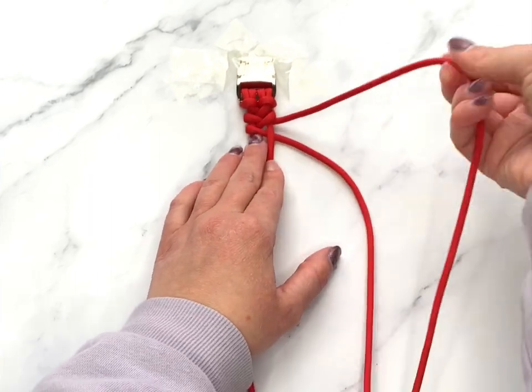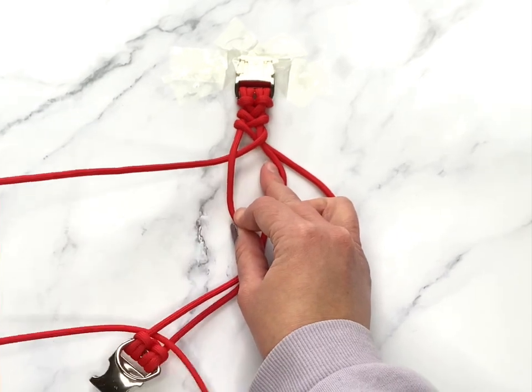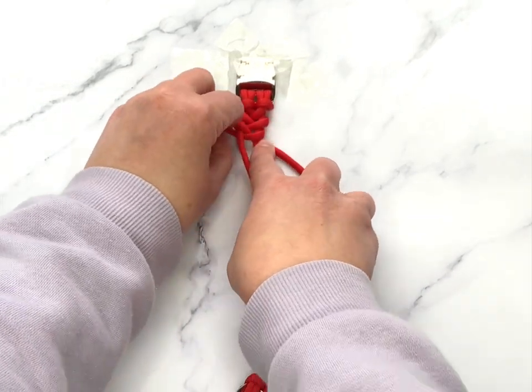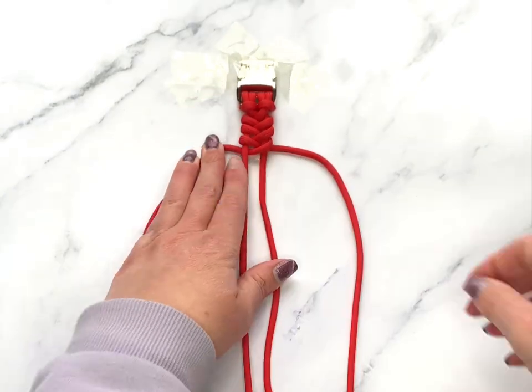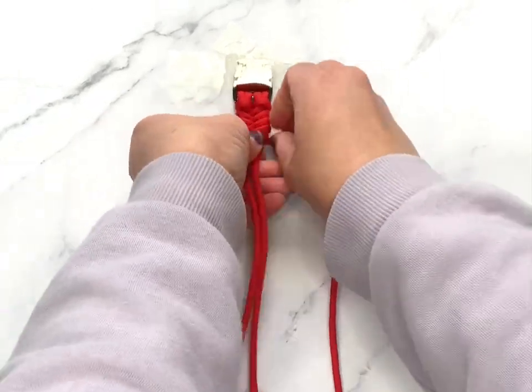You're just going to keep doing that the entire way down, so instead of sitting here for a good half an hour showing you that, I'm going to speed through and come back once we are at the end. Please excuse how bumpy this video looks — I kept bumping the camera every time I moved.